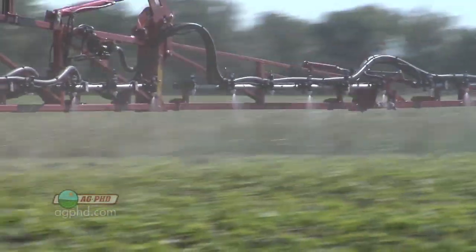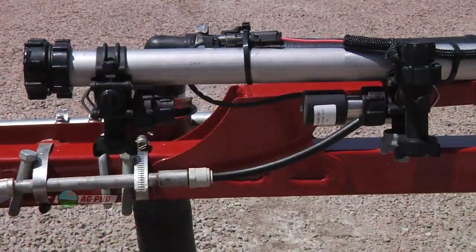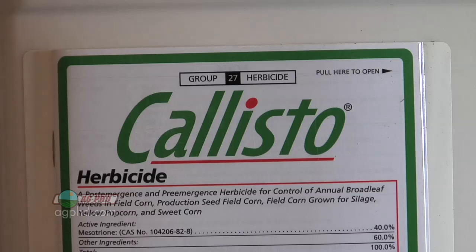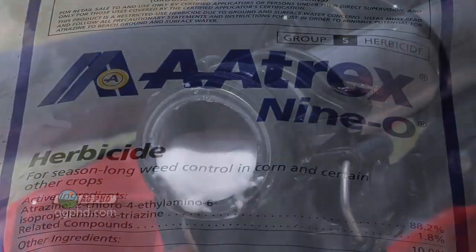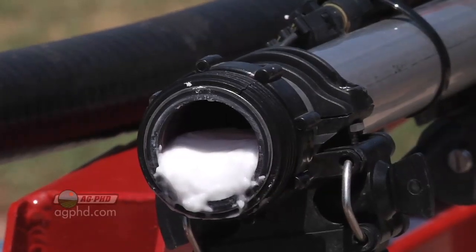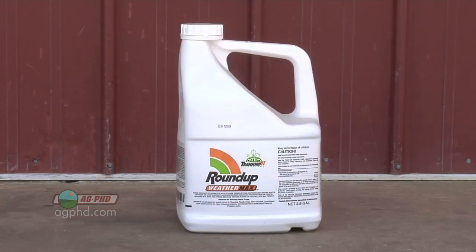Many of the issues I investigated this summer didn't happen in the tank — they happened in the boom. Guys would do a good job cleaning the tank but forget to flush out the boom. At the ends of the boom there's a cap you can take off, and when guys finally took that end cap off, they found a plug — almost like silly putty — of settled product from spraying Lasso, Callisto, Atrazine, or similar corn herbicides. Once they removed that plug they could completely clean it out. Otherwise, when they used Roundup or other products in soybeans overnight, it was eating away at that little plug at the end of the spray boom.